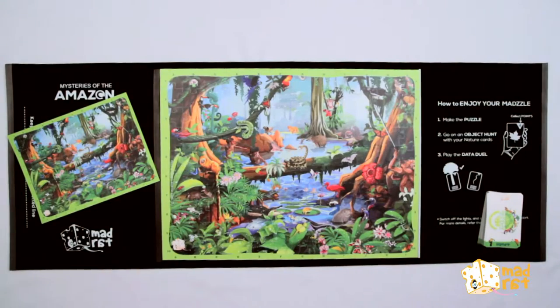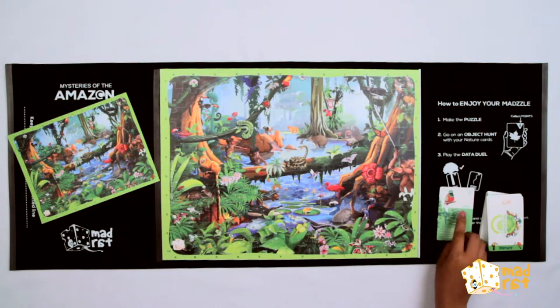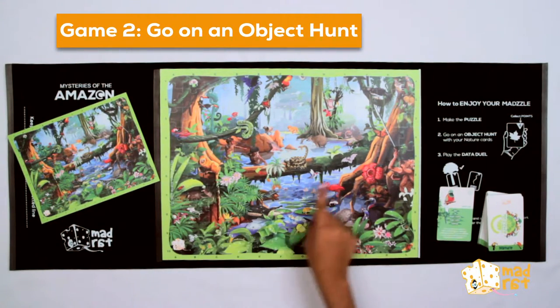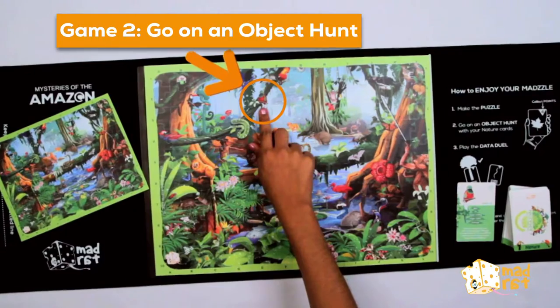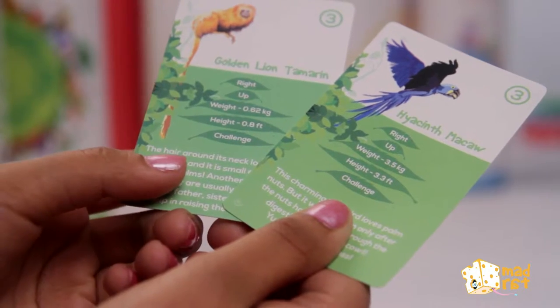But the game is not over yet. Pick up your nature cards and go on an object hunt. The first one to find the object in the puzzle wins the card.